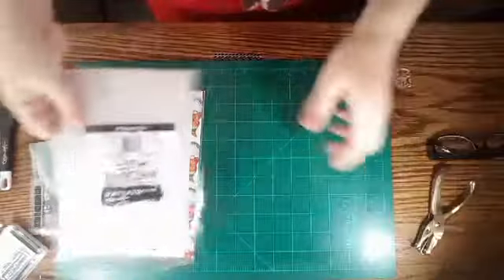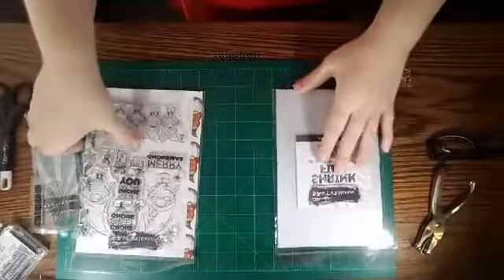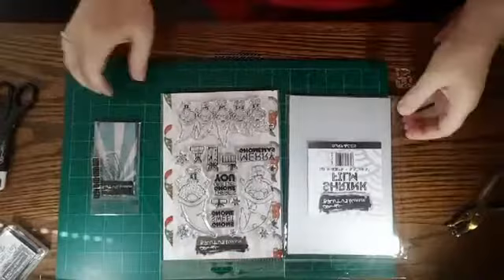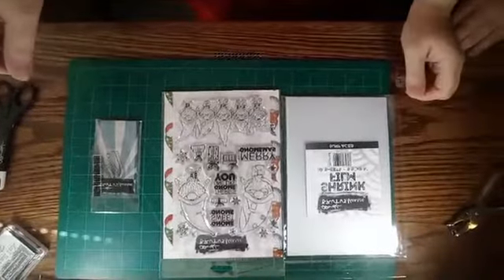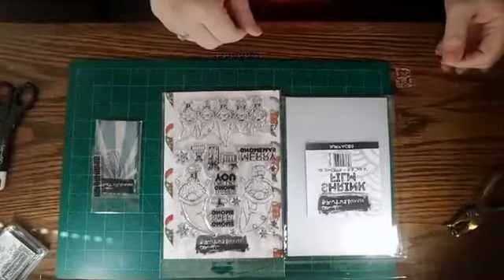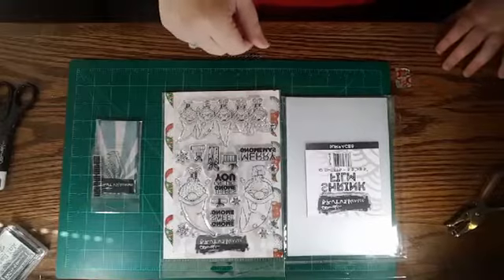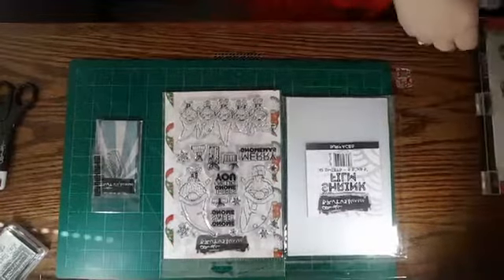I'm going to go ahead and switch cameras over to the other stand, so bear with me for just one second. Sorry about my big old hand in your way. Okay, we're just going to wait for everything to catch up. I do have a little monitor to help me see where everything is and hopefully we are all lined up. I'm just going to grab a couple more things while I'm waiting for that to catch up.